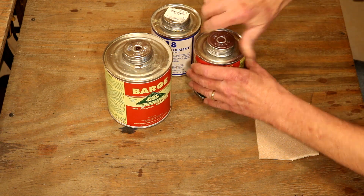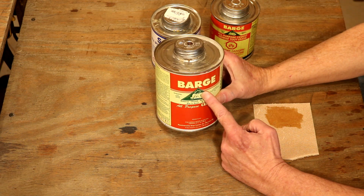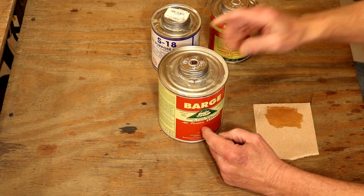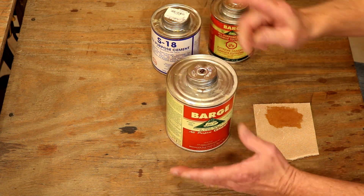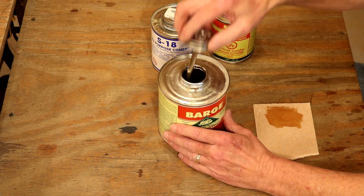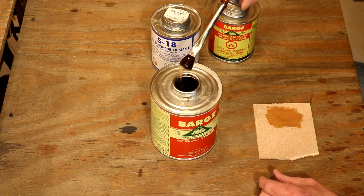Now, let's step over to a jar that's actually the reason we're doing this video. This is not Barge's fault by any means. I found this can behind my dies, and I don't even think the lid was on it well. So, this is the bad end of what we're looking at. Notice how very thick it is — it's actually got a very dark brown color to it.